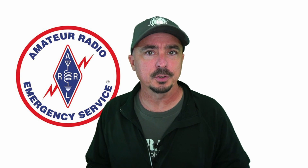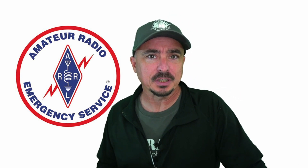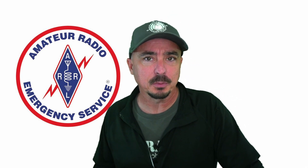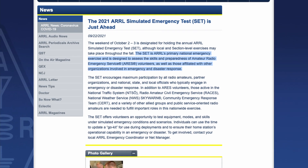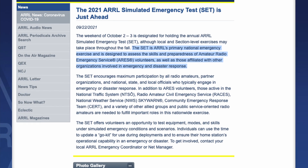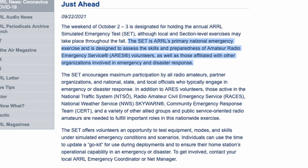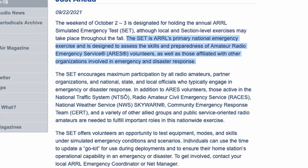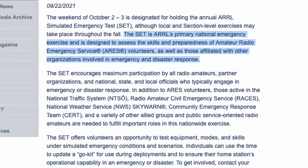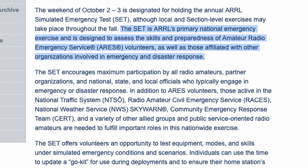Before we get to the video, what is a SET? A SET stands for Simulated Emergency Test, or some will call it Simulated Emergency Training. It is the ARRL's primary national emergency exercise, and is designed to assess the skills and preparedness of Amateur Radio Emergency Service, or ARES, volunteers, as well as those affiliated with other organizations involved in emergency and disaster response.